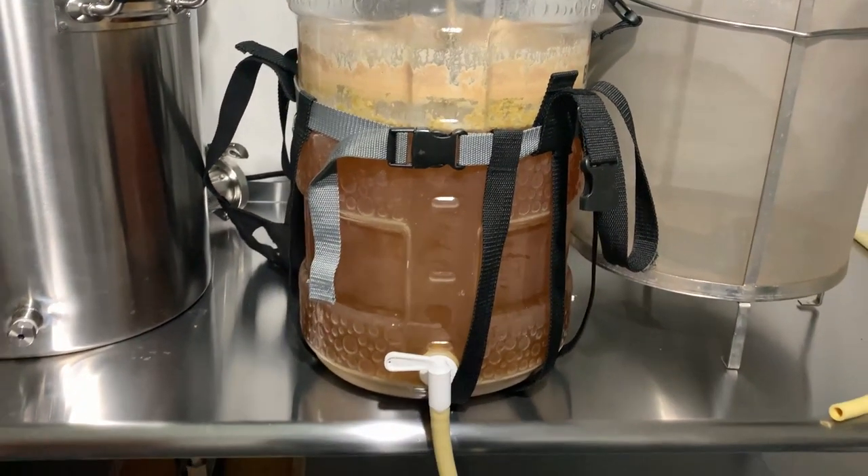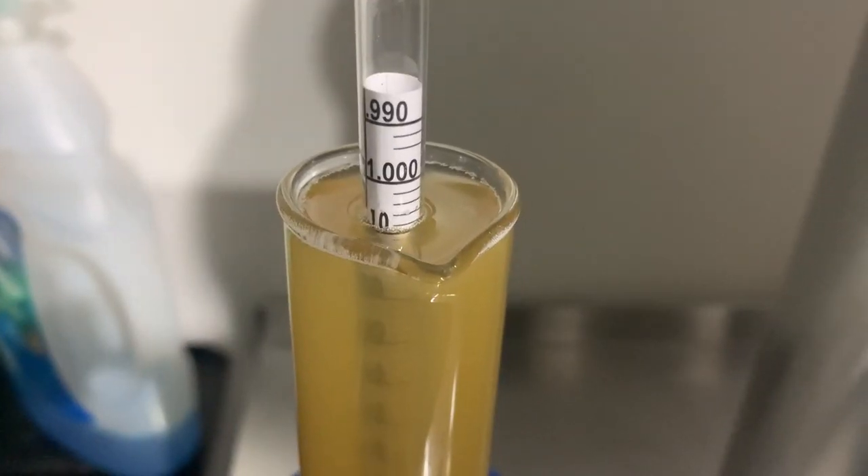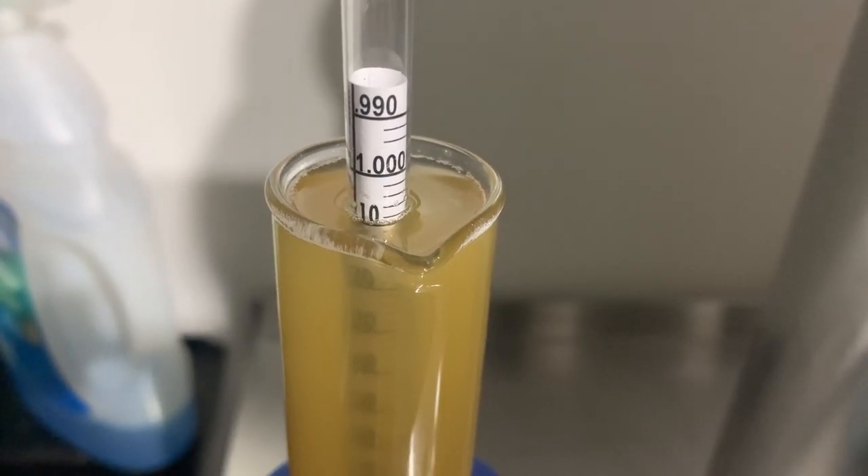After a few days in the fermenter, we moved the beer over to a purged keg. The final gravity measured out to around 1.010, so the ABV came out to 4.7%.